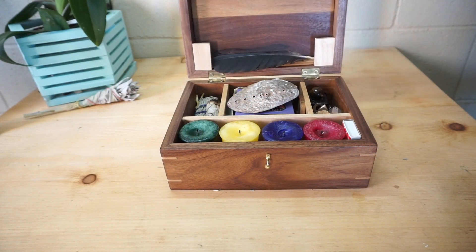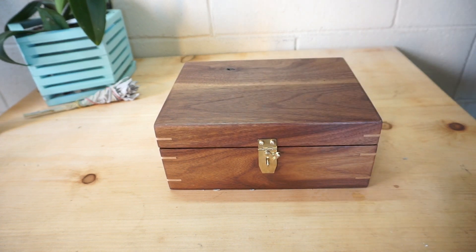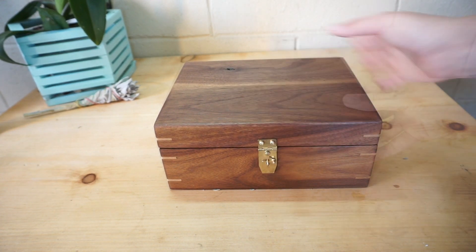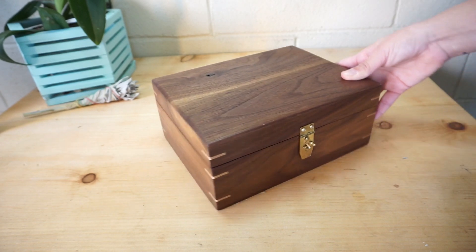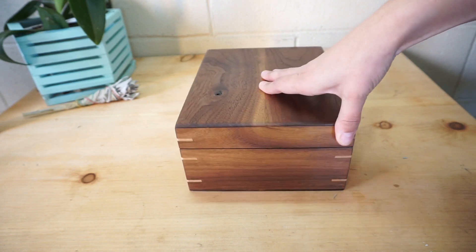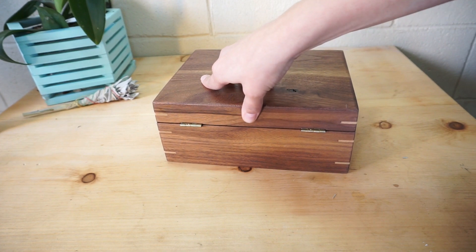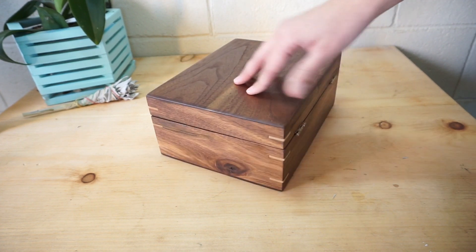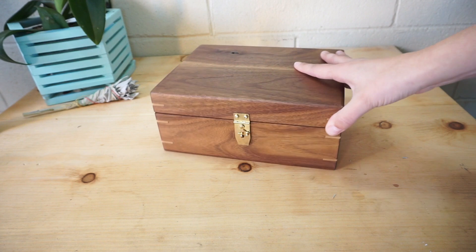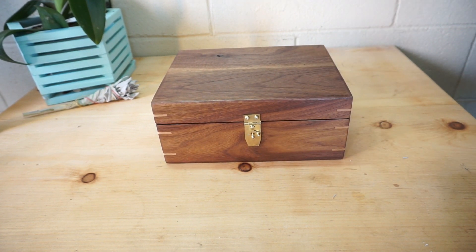My partner made this from scratch — he and I cruised the lumber yard and it all came together from there. I think he did an absolutely beautiful job. We have discussed making these in various layouts available for purchase or custom orders in the future, so keep an eye out at the Broom Closet Artistry shop. These may become available with custom sigil work on them. Thank you everyone for joining me on this virtual tour of my circle on the go witchy box. I hope everyone is having a lovely day. Blessed be!